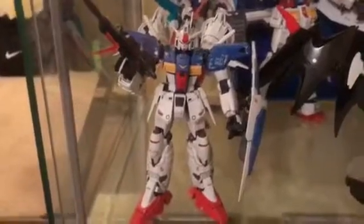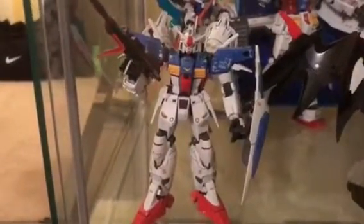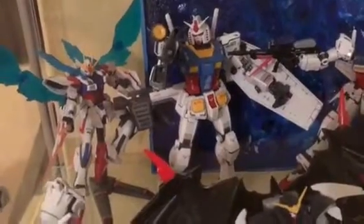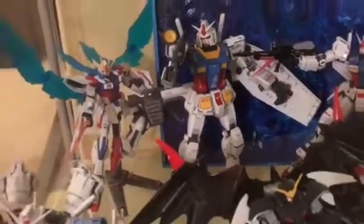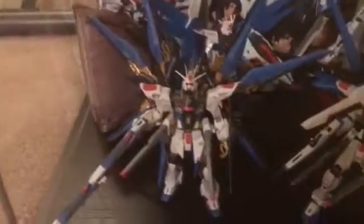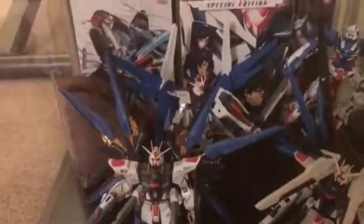This was the first guy I ever did and he's still holding up. What's funny is after I started the hobby and was doing it for a few months, I went back and redid everything I'd learned. There's my Death Scythe — that guy in the middle, they actually have a life-size one of those over in Japan. Down there I have some strikers.